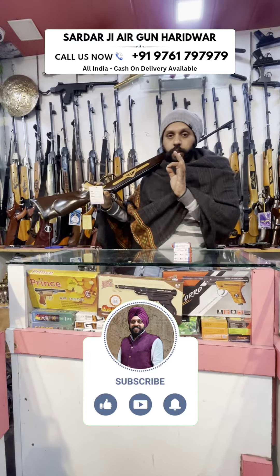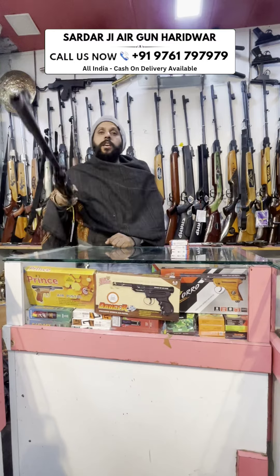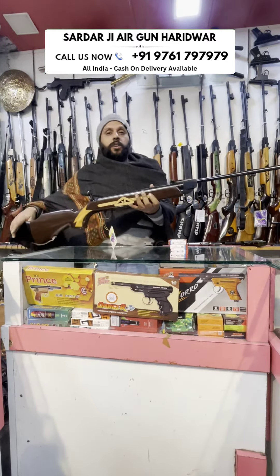Build quality, range quality, perfection — let's try one time. GD65 model. We will see you in the next video. Thank you.